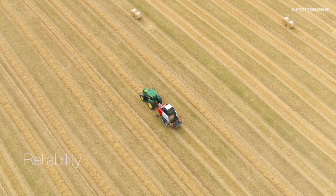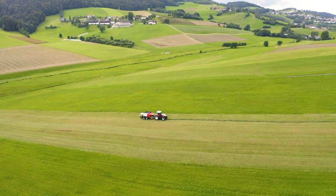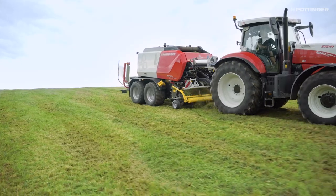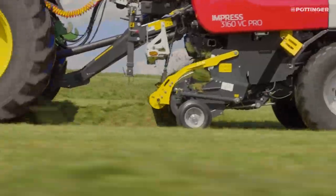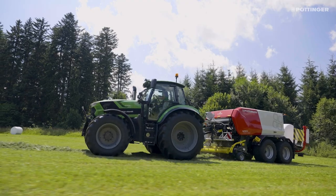The Impress FC VC Pro is designed for reliability. The controlled floating pickup collects all the crop cleanly even in difficult terrain and transfers it to the rotor, which conveys it overhead tangentially into the baling chamber.